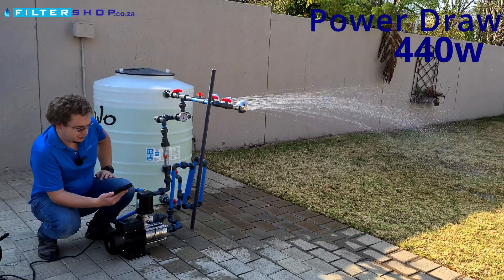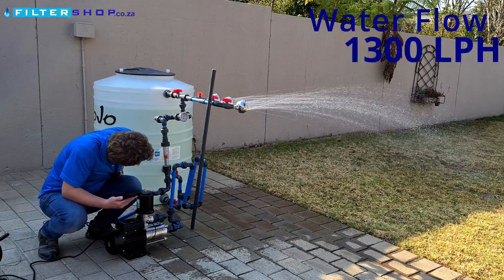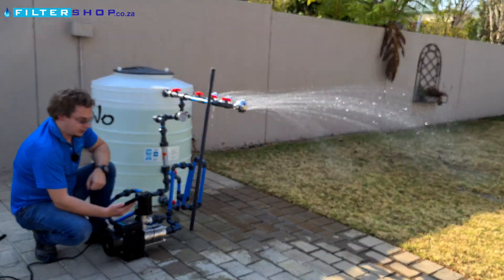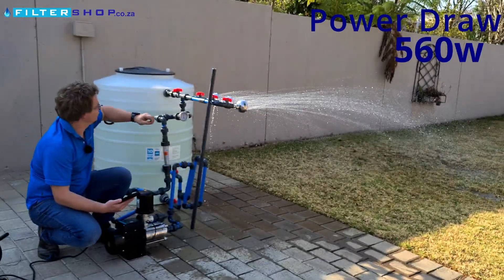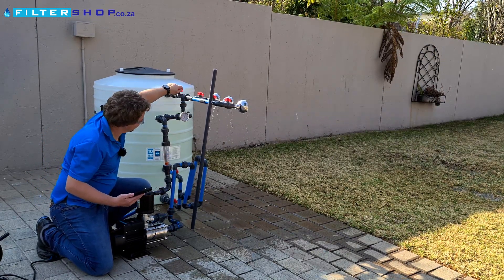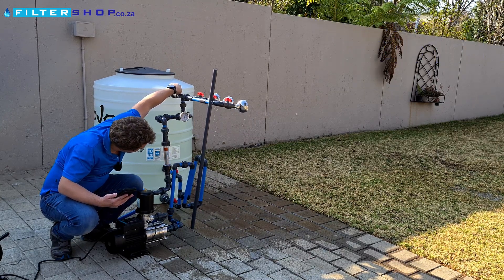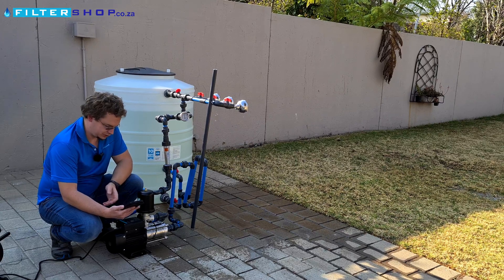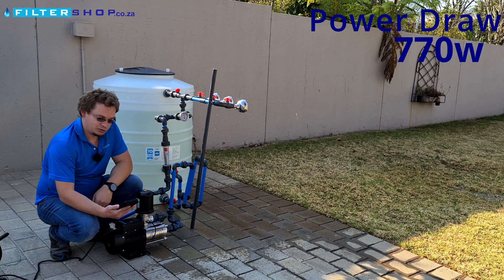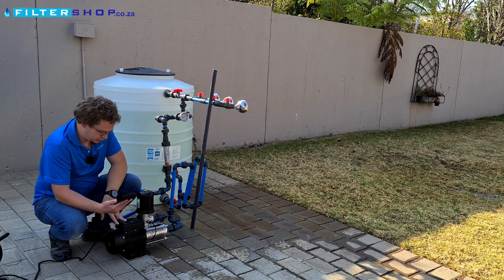With two showers running we're drawing 440 watts and at about 1,300 litres per hour. With a third shower it's 560 watts, which is very good. At two and a half thousand litres per hour we're still nicely able to keep three bar, drawing a little bit over the rated capacity at 770 watts, but it seems happy to do it.